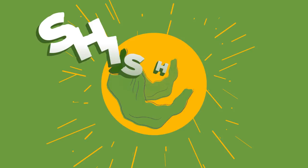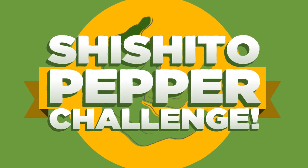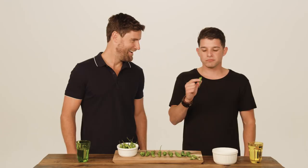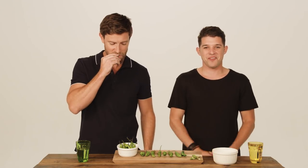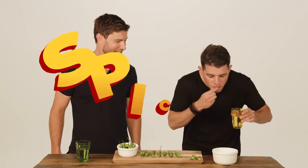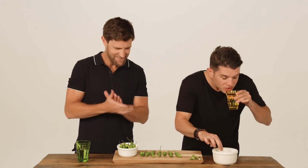Now it's time for a fun challenge. Are you ready? My producer and I are going to do the shishito pepper roulette challenge. The one who gets the spicy pepper loses. All right, you first. Yes!